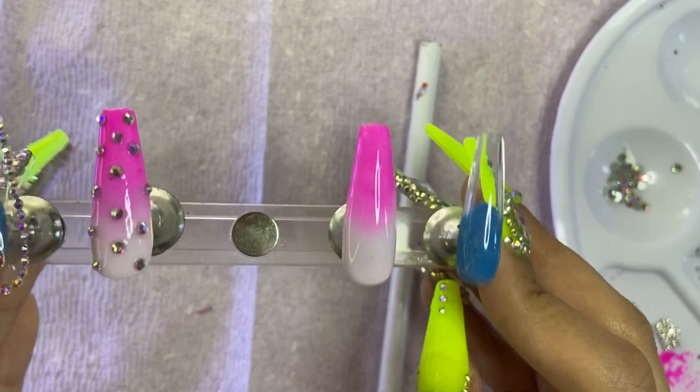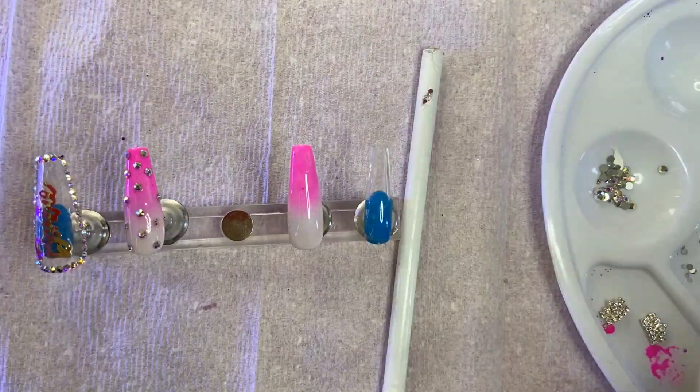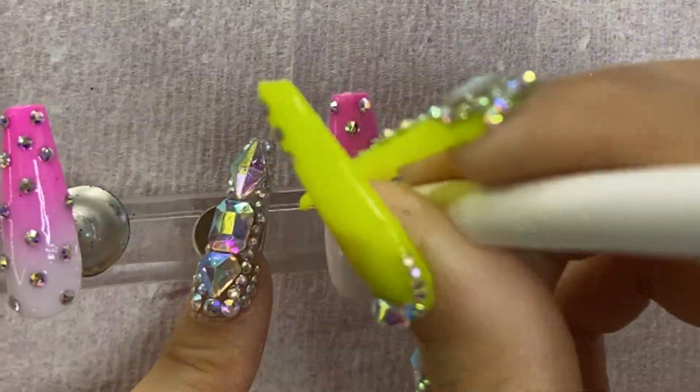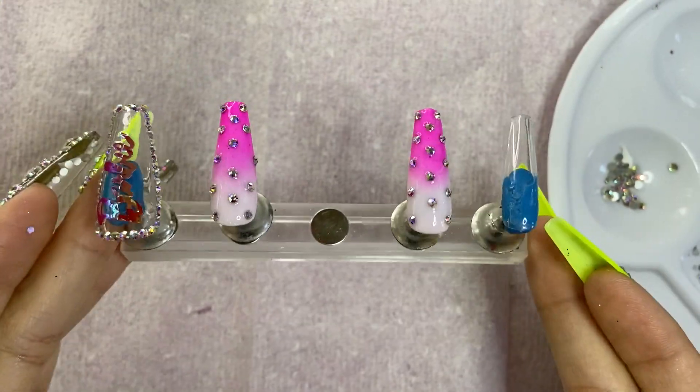Moving on to our other ombré nail — I wanted to keep the set looking cohesive, so I did the same thing as the first ombré nail: covered it in Mia Secret gel resin and added random little gems all the way down.